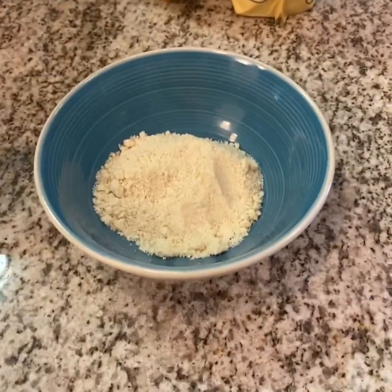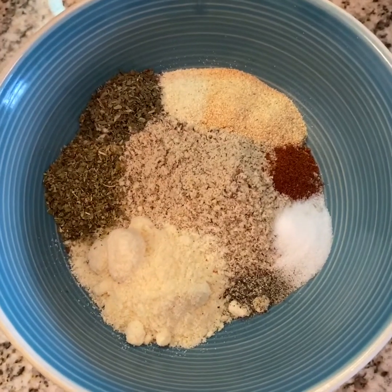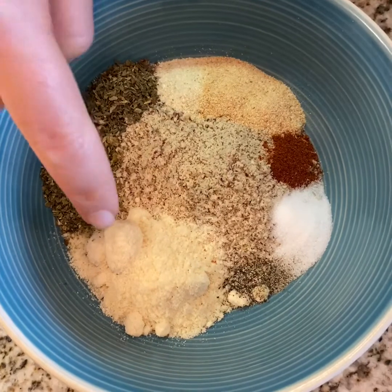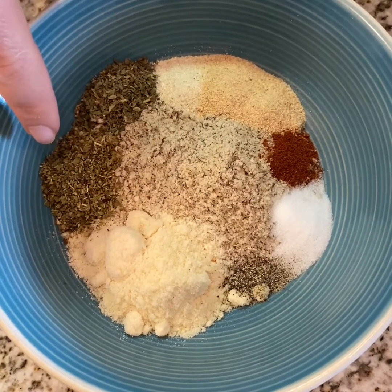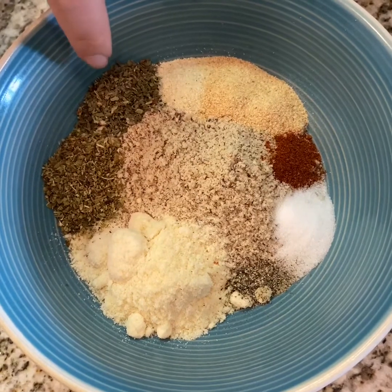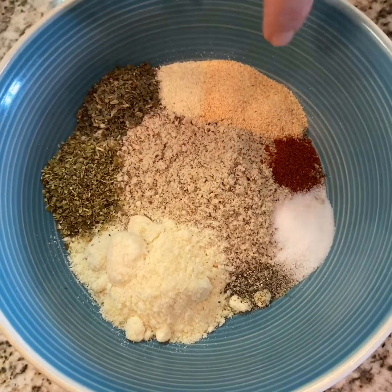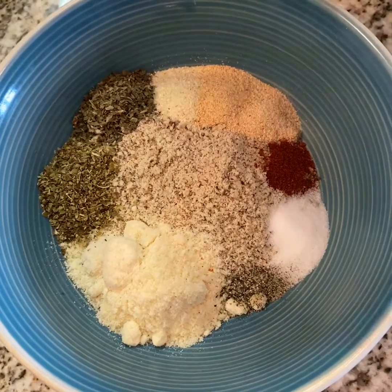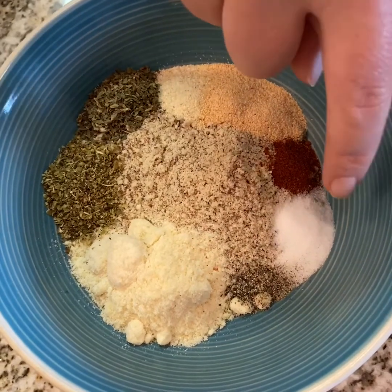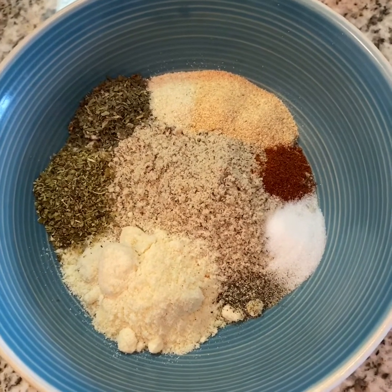That's just rude. Get to it now. The gang's all there, I presume? So we've got Parmesan Romano cheese, a little bit of oregano, a dabble of basil, a little chupac of onion powder, a little scabble scabble of garlic powder, a little speck of paprika, and then you got your salt and your pepper. I think I learned like seven new words just now.